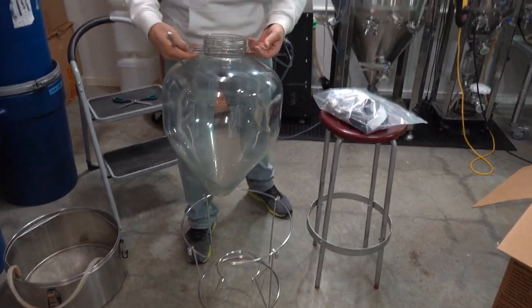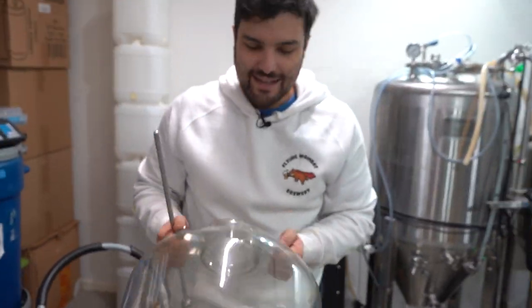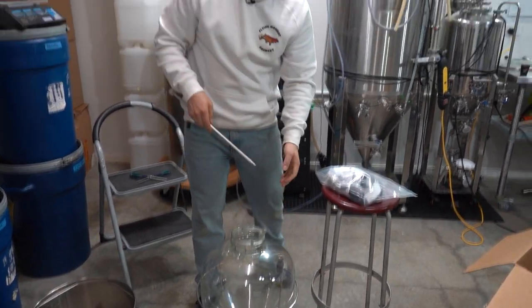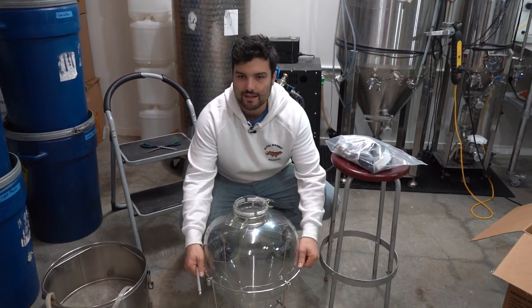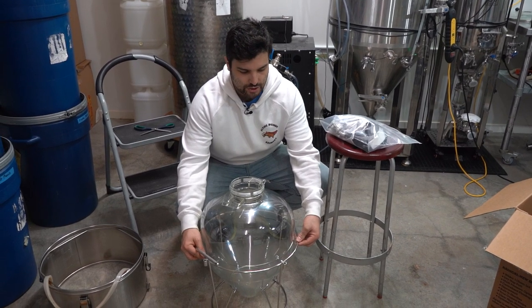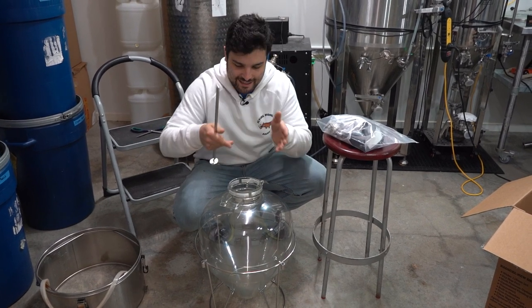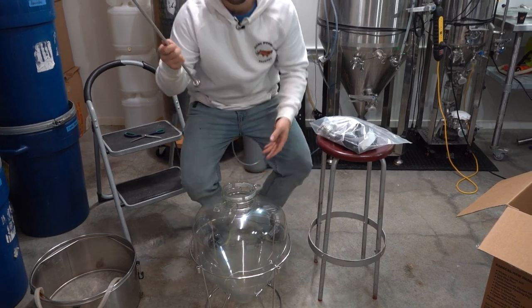Carry handles — that's so good. Some of the older versions of things like this used to have carry handles on the stand itself, which was not super practical if you need to move the fermenter because you'd be holding it from the sides and squashing it in. Carry handles — that's really awesome. Well done, guys.